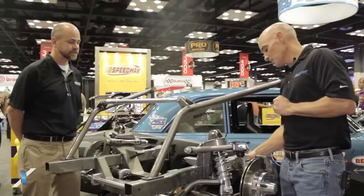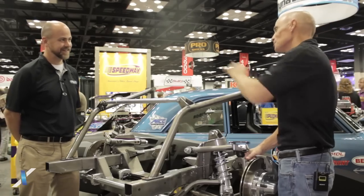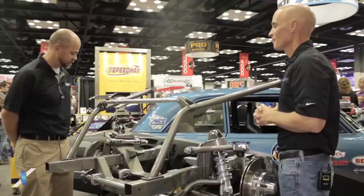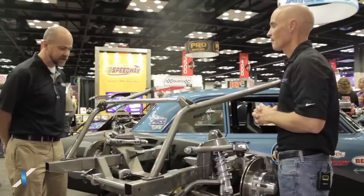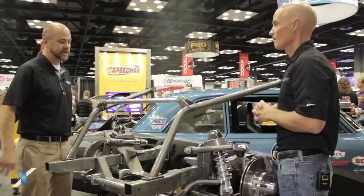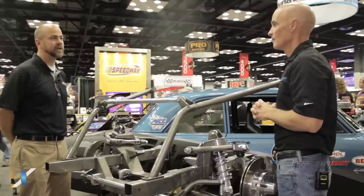I noticed that this one has a non-stock spindle in it. Do you guys design this all around the spindle — did the spindle come first? The spindle came first, yes. We designed the G-Comp spindle first, and that actually is an application that'll work on Chevelles, Camaros, as well as the later Novas. That has been the foundation for the design of this whole front suspension.